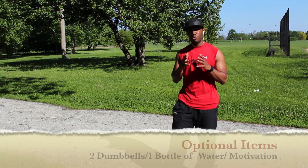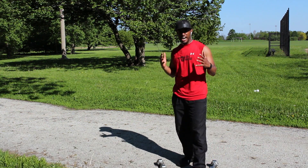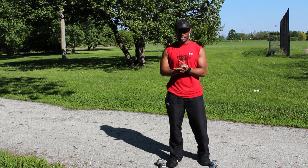It's going to be really easy — all you're going to require is two dumbbells. I'm using two 10-pound weights, and we're going to get ready to start this workout tutorial.